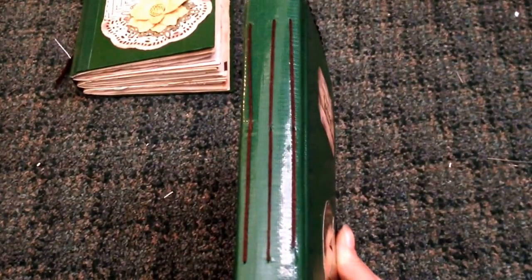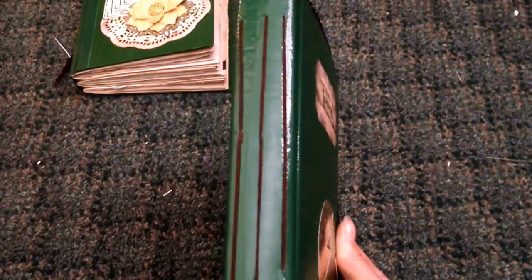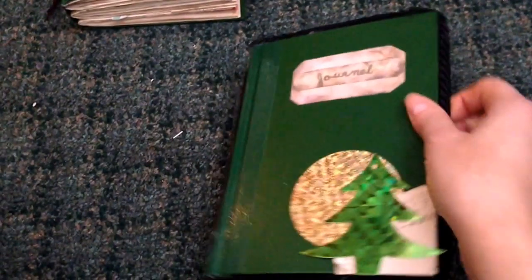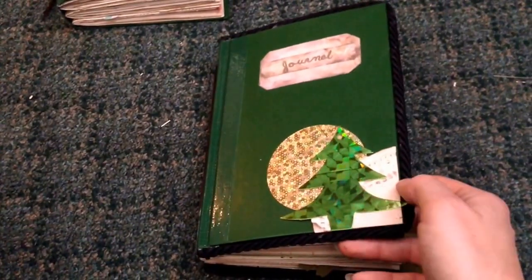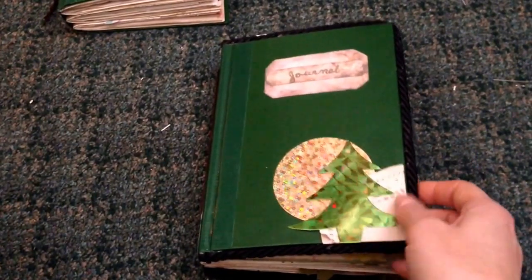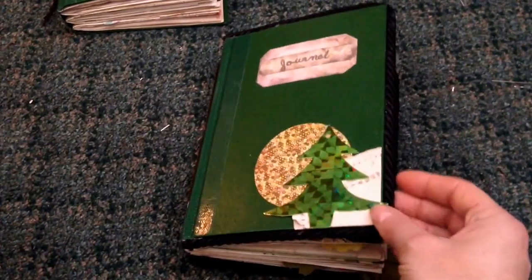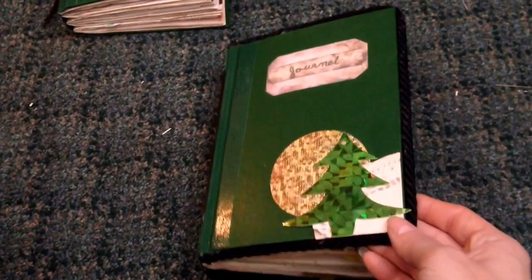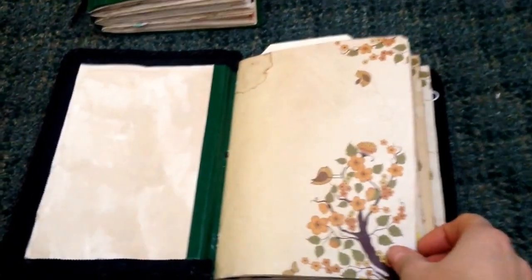This one is bound pamphlet stitch style as well, but the binding is on the inside. These are gift tags — I got tons of them and I want to start using them right away, so I did. This was an ornament and I just cut it to look like the moon going behind the tree.